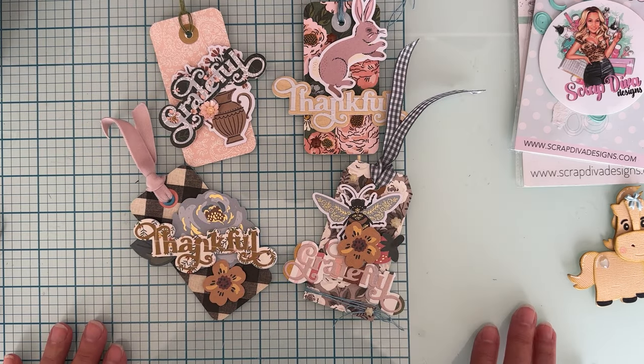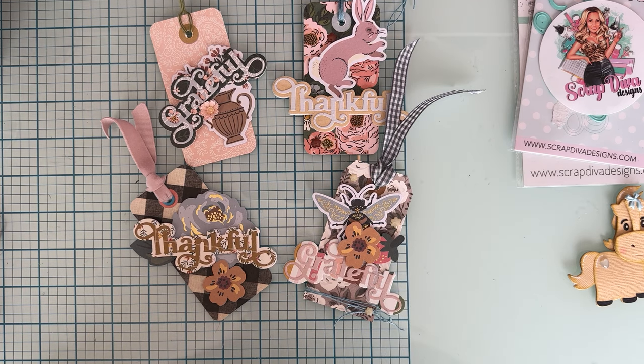Anyway, thank you for watching! I will have Erica's website linked below, and I'll list my discount code if you decide to pick any of these up. I will link the dies — thank you so much for watching, see you on the next one, bye!